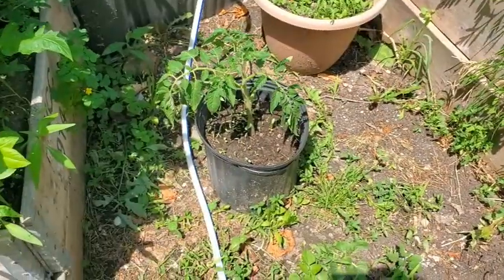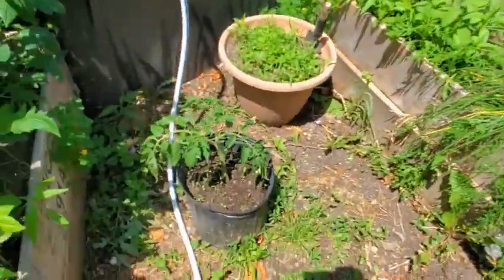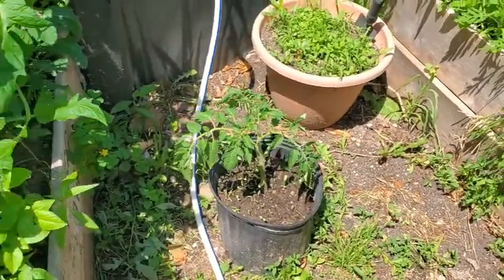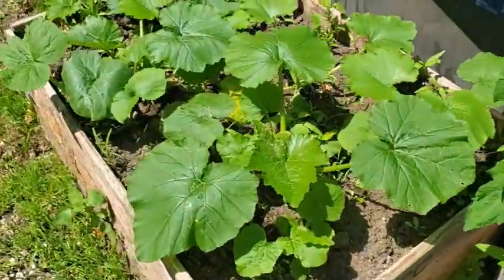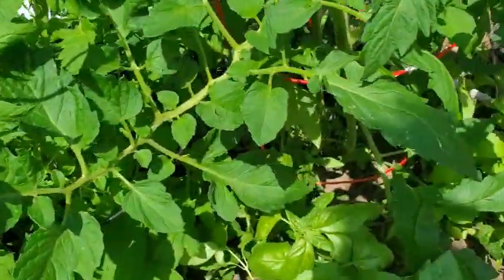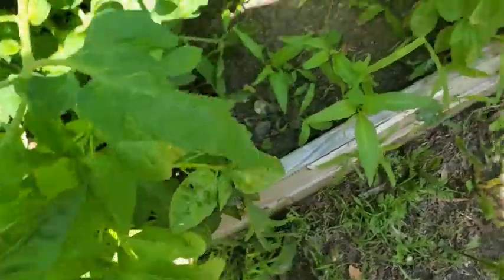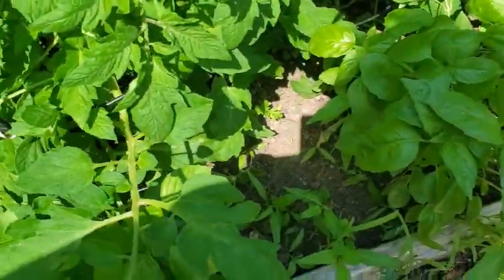There's our tomato plant that we cut the top off of — look at it. It works better if you put it in a pot so that you can control the watering. Zucchini! Now all of my tomatoes are in flower. I'm going to have to pick some of this basil soon and bring it in to dry — I'm probably going to do that right shortly here.